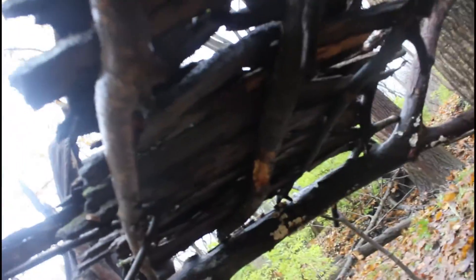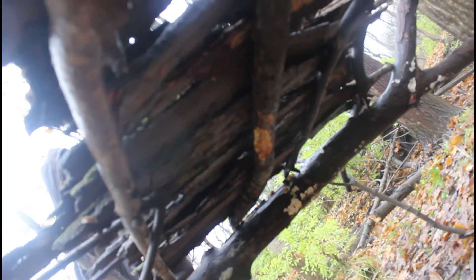You don't have to use bark. I basically laid out — I'll explain how I built it. But let me just show you what it's like under here. So you can see there's some holes here, but under there it's pretty dry.